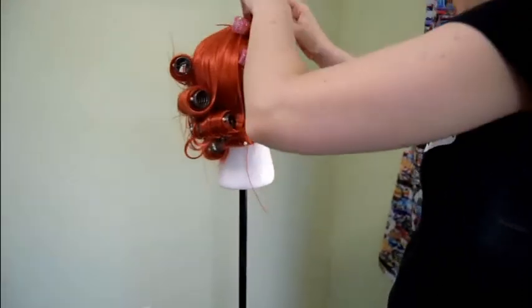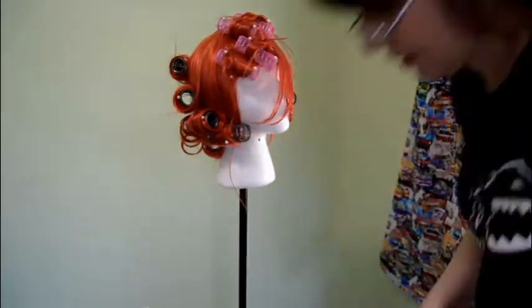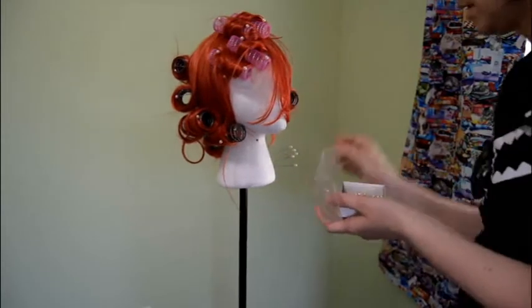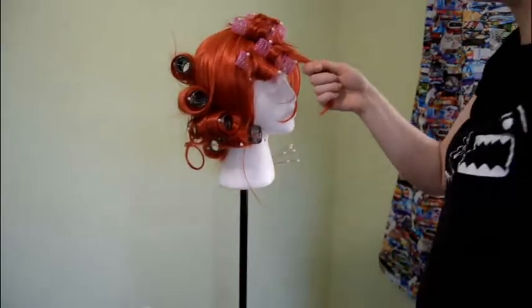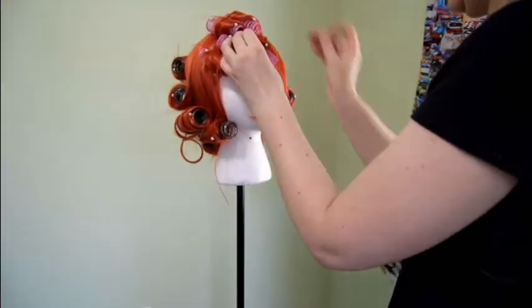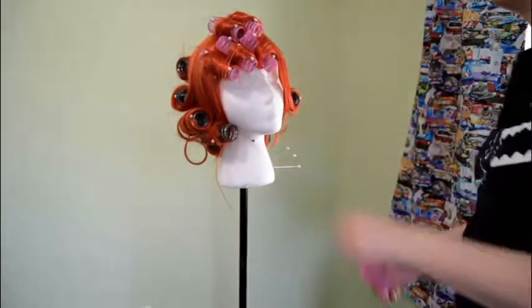Shorter hair is always going to be easier to work with. So right now you're thinking the bangs are the easy part — no, they will not be the easy part of this wig tutorial. In many ways this is even kind of how you get victory rolls: you have to curl that hair in the way you want your roll to go.